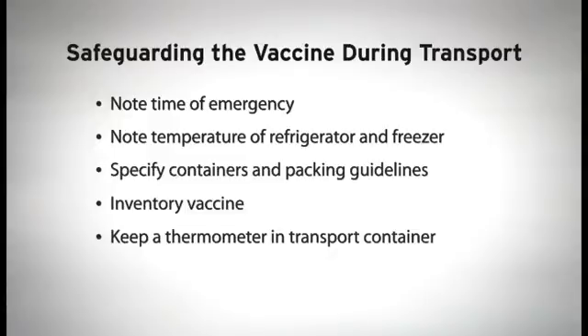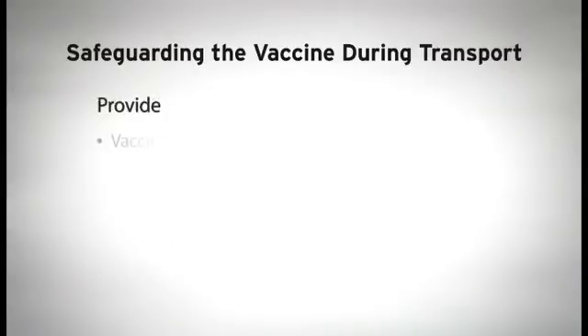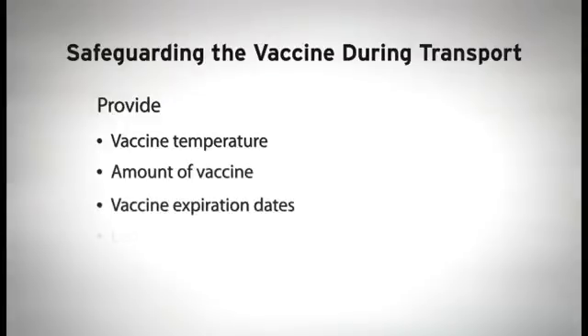Last but not least, contact your state or local health department to inform them of the emergency. Be prepared to provide the temperature of the vaccine, the amount of vaccine, the expiration dates, and how long the vaccine was exposed to out-of-range temperatures.